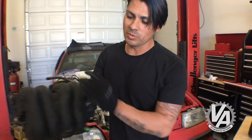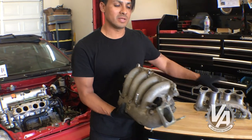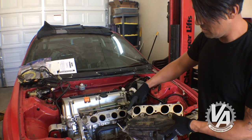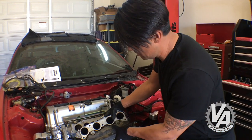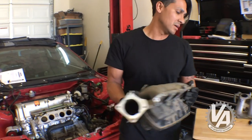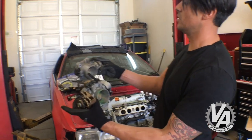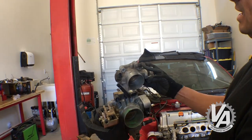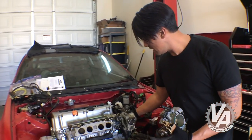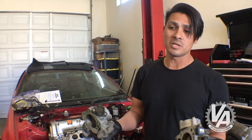We thought maybe an Accord or TSX manifold would bolt directly on, but we were disappointed when we mocked it up to the injector plenum section on the RSX — you can almost see how it's not even close to the same. It wasn't a direct bolt-on. We also tried swapping throttle bodies from the Accord, since the throttle cable is on the inside versus the outside of the RSX, which would give us clearance. But the bolt pattern isn't the same either.